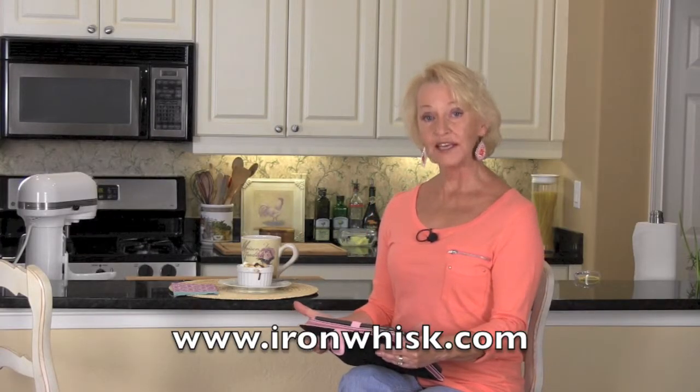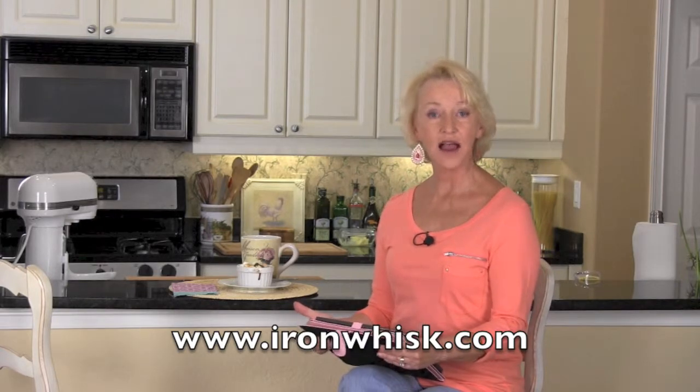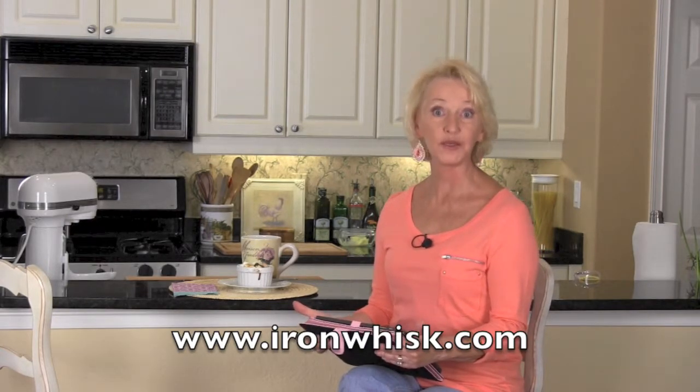Don't miss out. Go and introduce yourself to Elan at Iron Whisk and check out the basil peach cobbler. As always, thank you for visiting. Until next time, I'm going to miss you.